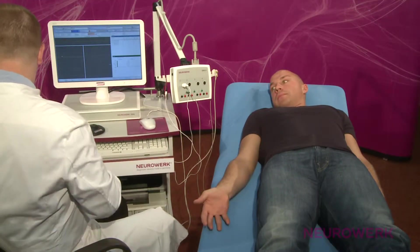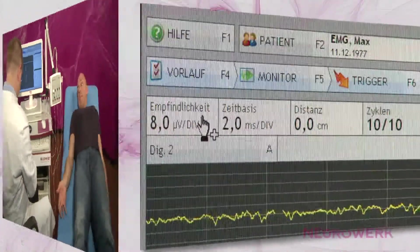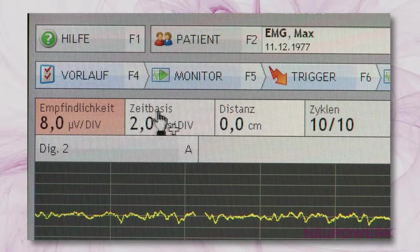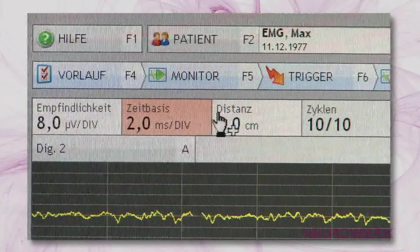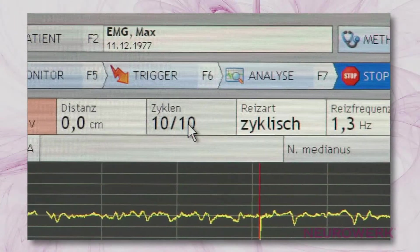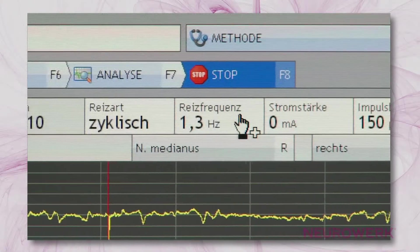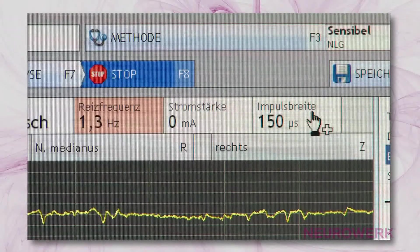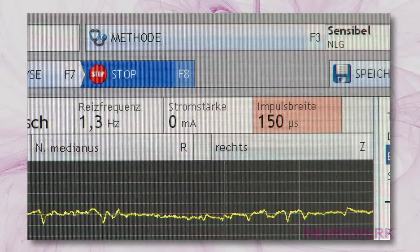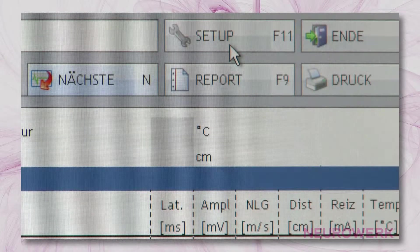The instrument settings for the sensory neurography should be selected as follows: Amplification – 8 µV per division; Timebase – 2 ms per division; Stimulus frequency – 1.3 Hz; Stimulus duration – 150 µs. The limiting frequencies at Neurowerk EMG have been stored in the setup settings and cannot be directly changed. Obviously, the device settings should be configured to suit the particular diagnostic requirements.